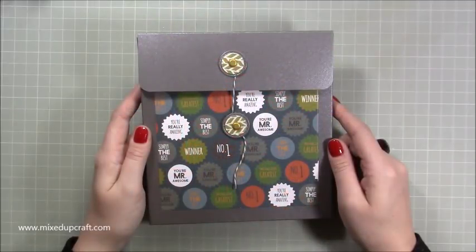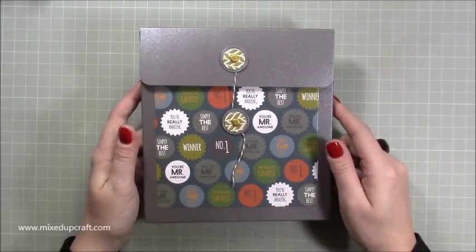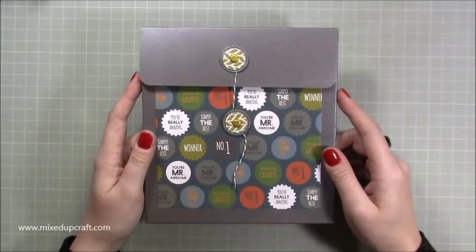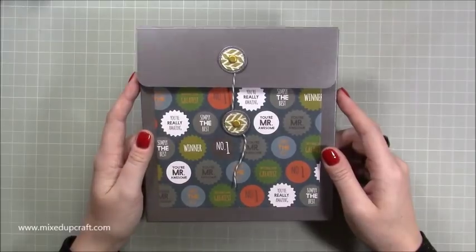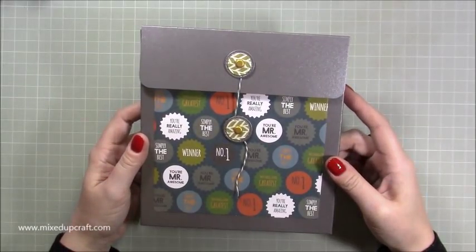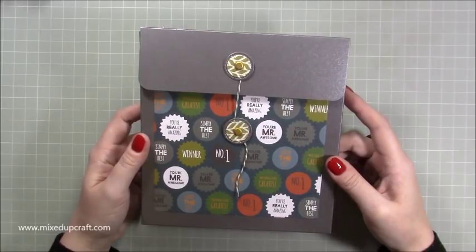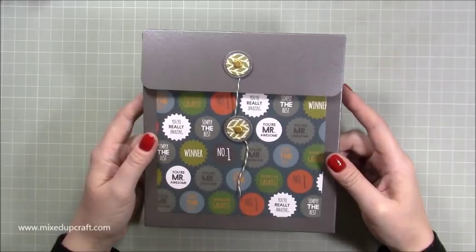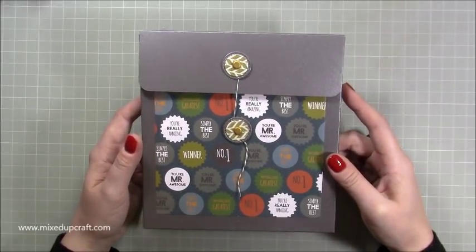Hi everybody, it's Sam at Mixed Up Craft. Thank you for watching my tutorial today. I'm going to be showing you how to make a four-sided slider card, or a quadruple slider card. It's basically just an upgrade of the slider card I made last year, which has been really popular — I'll share the links to that one. This is just making two more extra pieces and making it a four-sided version.